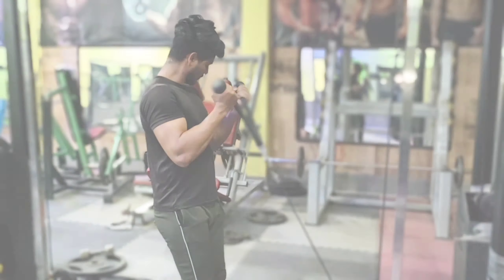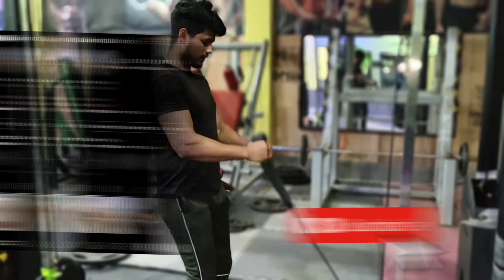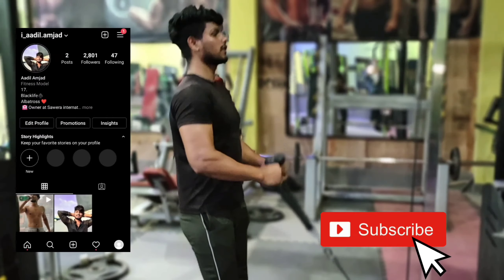Subscribe to the channel and get the next video. Bye!